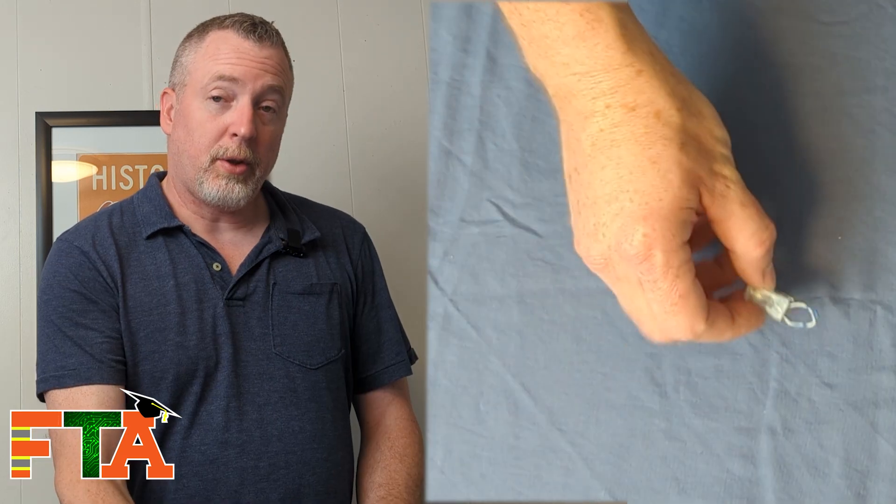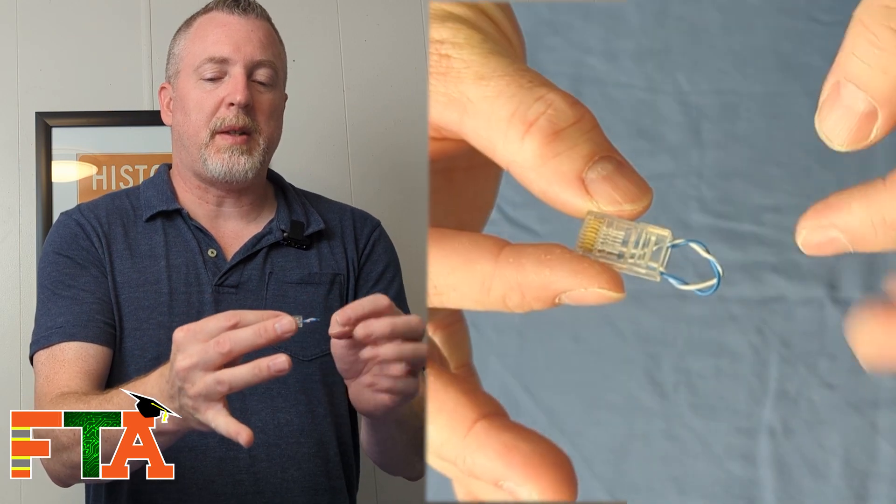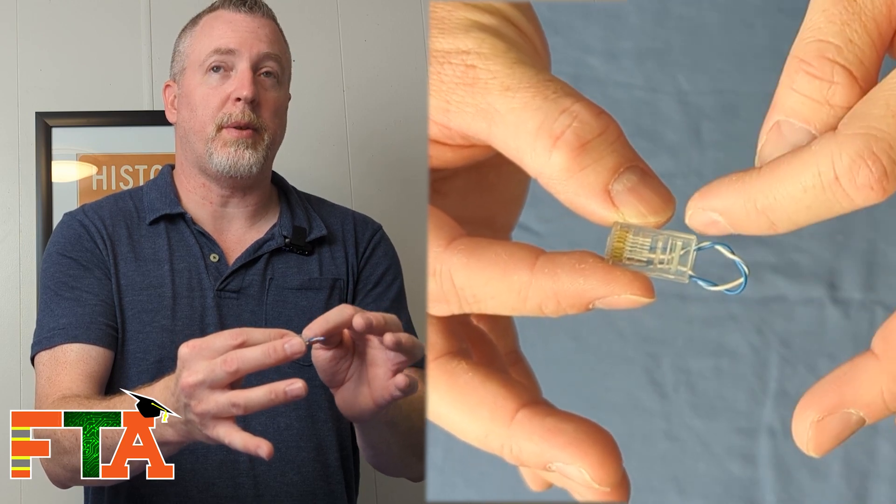This little guy is kind of unique — it is handmade. This is a T1 loopback plug. You can buy them on Amazon or eBay, but you can also google how to make this yourself. Basically you're taking pin one and shorting it over to pin four, and then pin two and shorting over to pin five. This allows testing of a T1 circuit or the T1 port on a router — it's very important to have one of these. You'll need RJ45 crimpers and a little piece of network cable. It's very simple, and I throw this in my laptop bag so I have it easily accessible because it's so small it would get lost in a tool bag.